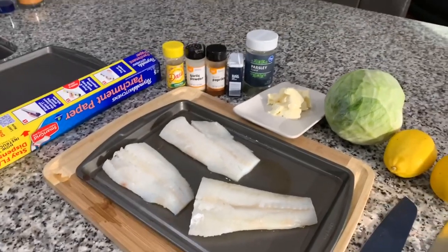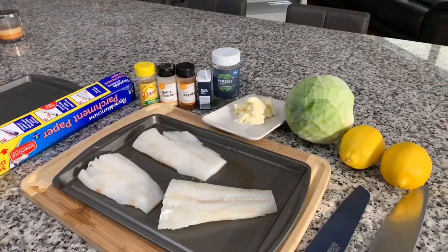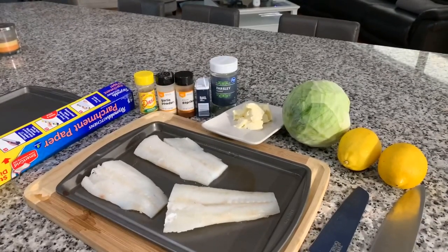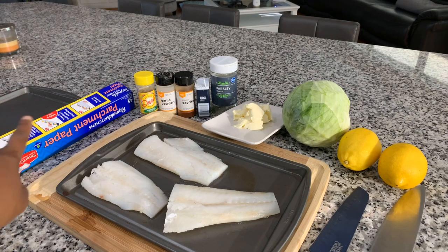We have vegan butter. We also have a small head of cabbage, fresh lemon, Mrs. Dash salt-free original, garlic powder, paprika, black pepper, and parsley flakes to make it nice and pretty. And of course, we have our parchment paper.